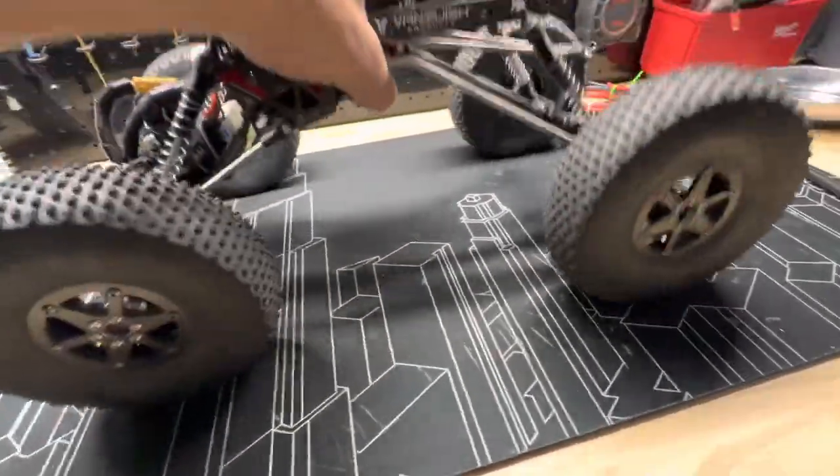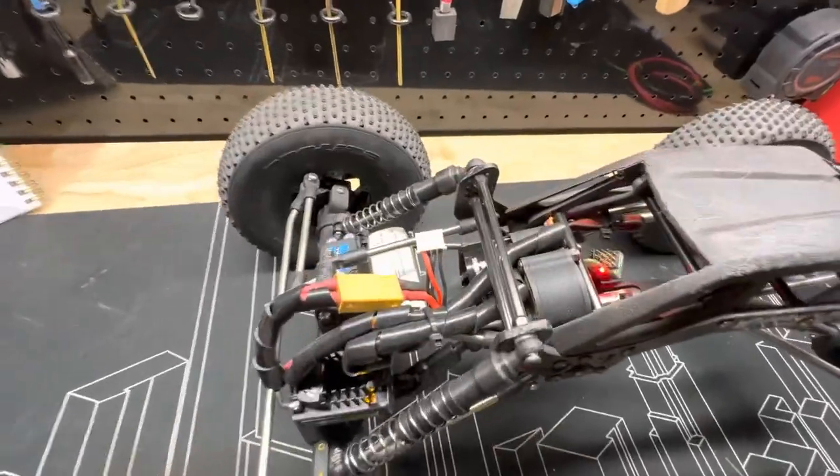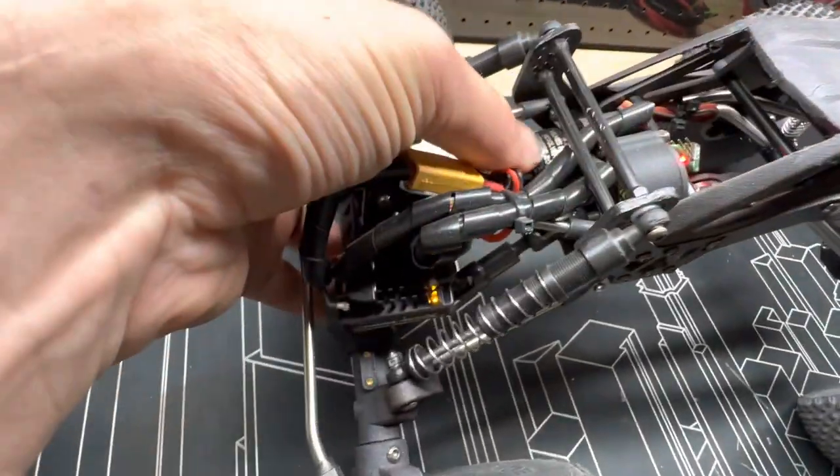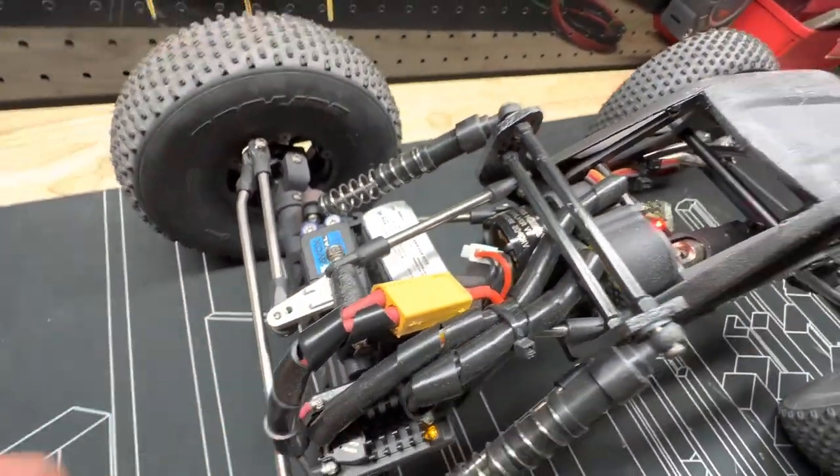Sporty is quite new to me so I don't know a heap about it, but I just thought it's pretty cool so I'd show you guys. We're running a Revolver snub nose 2040kV motor.